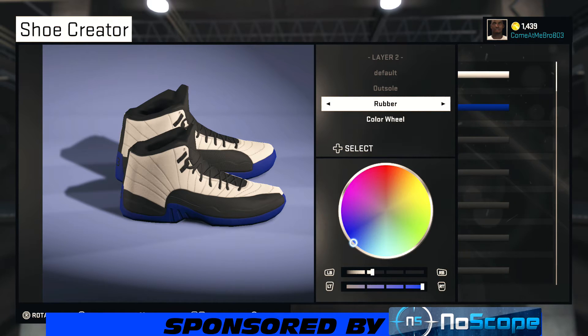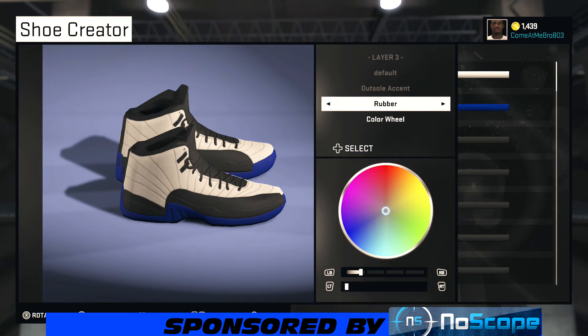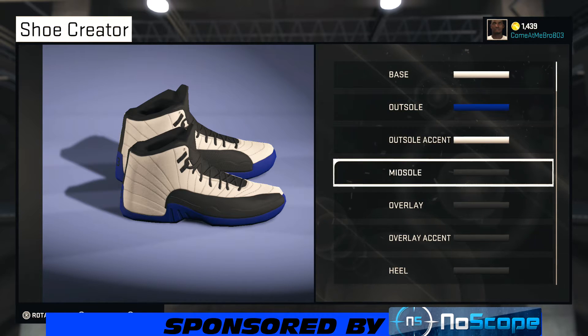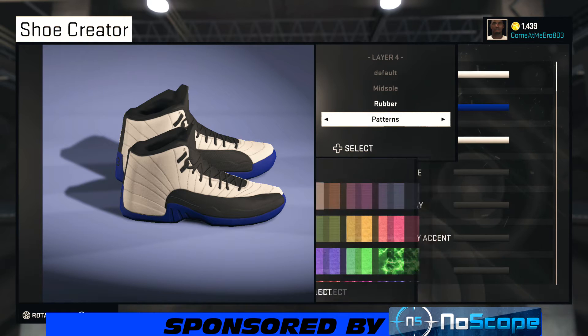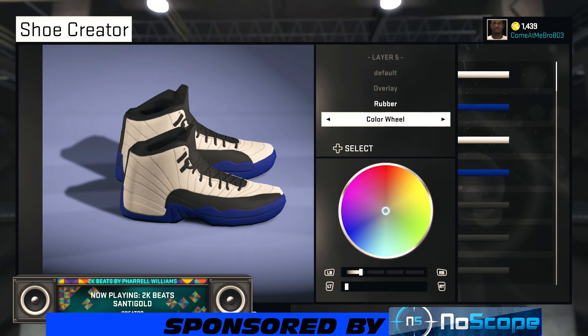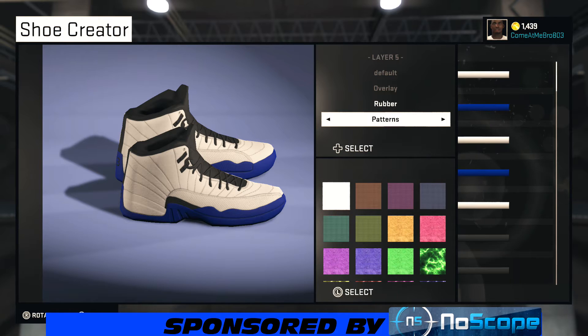For the accent, I'm gonna leave that rubber and we're going white on that. For the midsole, I'm gonna leave that rubber and go with that blue right there. For the overlay, rubber once again — go to recent colors and choose that blue right there.